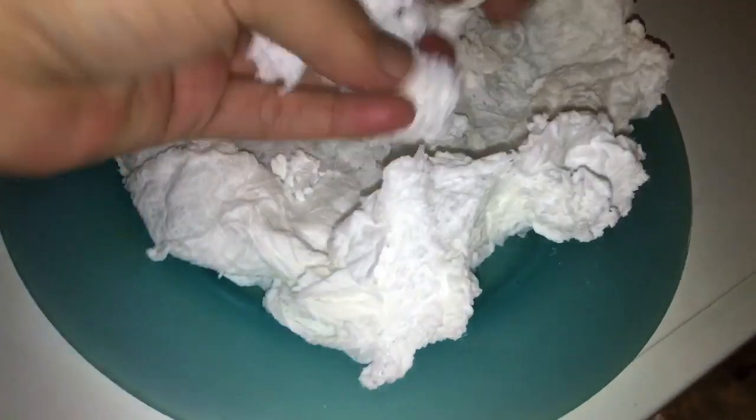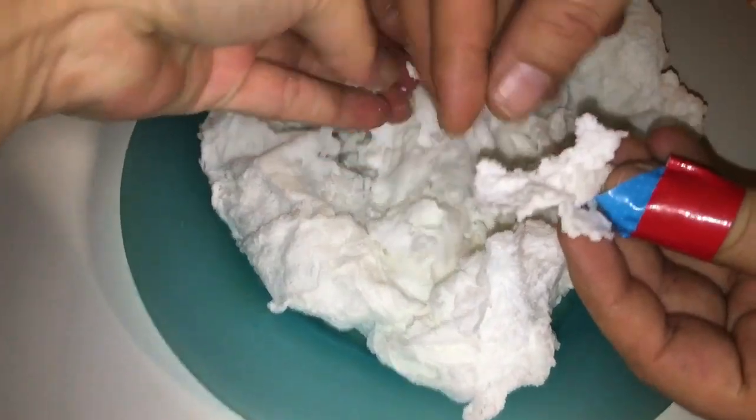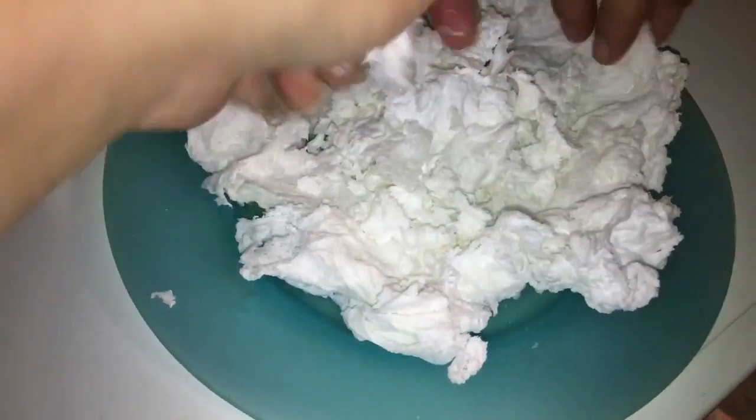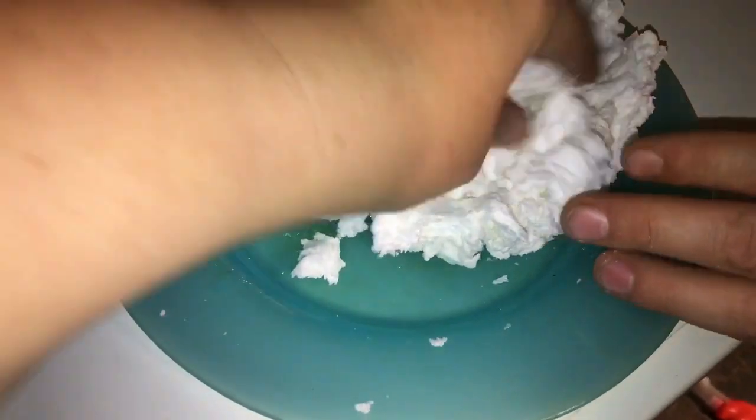This stuff is actually really neat. It's kind of like a wax, but not — I really don't know how to describe it. It's not really sticky or wet or anything; it's kind of fluffy and fun to play with. I can see kids playing with this stuff for hours. My kids loved it — they had a blast just feeling it, touching it, squishing it, and playing with it.